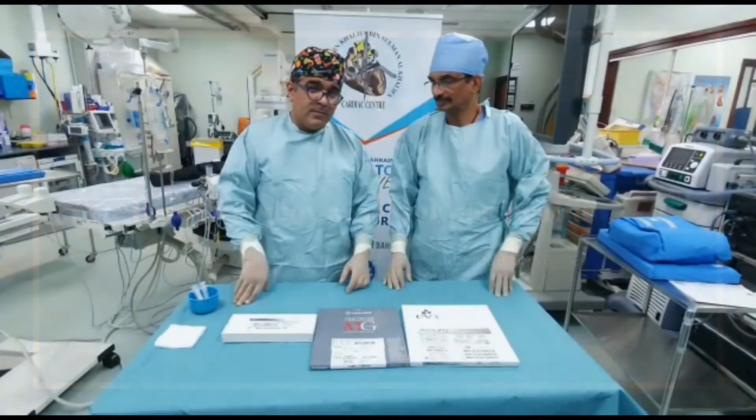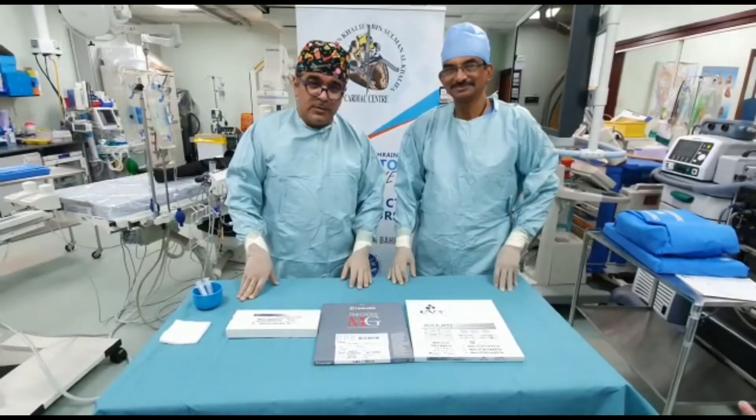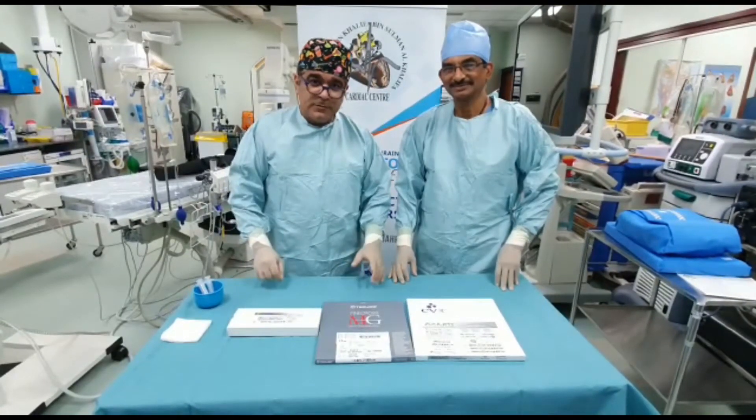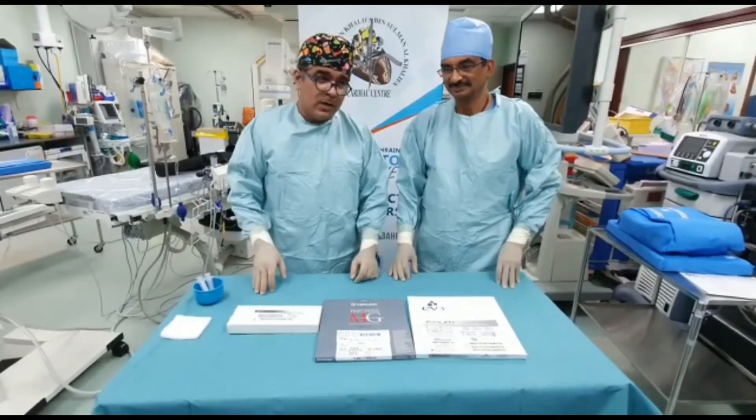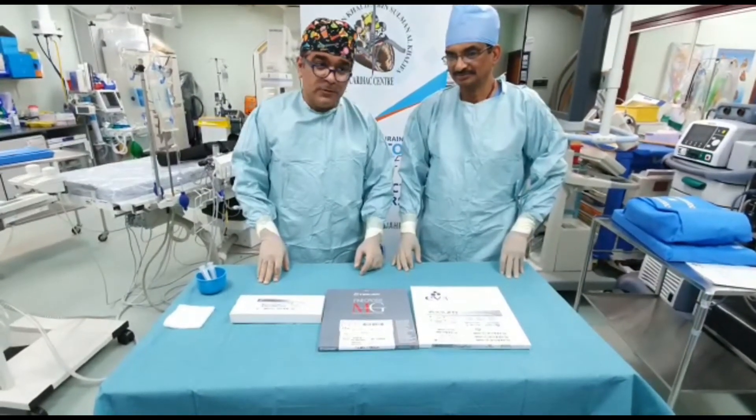I'm Hossam Noor from Mohamed Bin Salman Cardiac Center. I'm joined with my colleague Dr. Sadananda. The purpose of this short video is to show you how you deploy coronary coils in case of perforations.